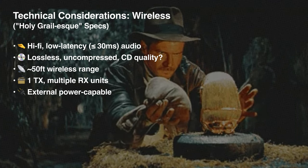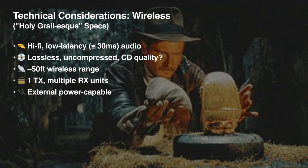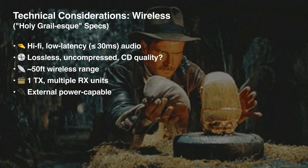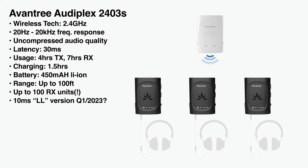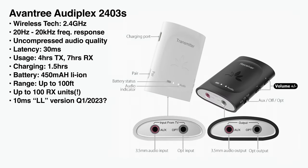When it comes to wireless tech, I'm basically looking for the holy grail: hi-fi, low latency, CD quality, good range, one transmitter to multiple receivers, and the ability to use an external power supply. After researching lots of options, this product basically checks all the boxes. It uses 2.4 gigahertz wireless instead of Bluetooth, so it can achieve a 30 millisecond latency, which is pretty good. I've also had pretty good experience with the range and battery life so far.